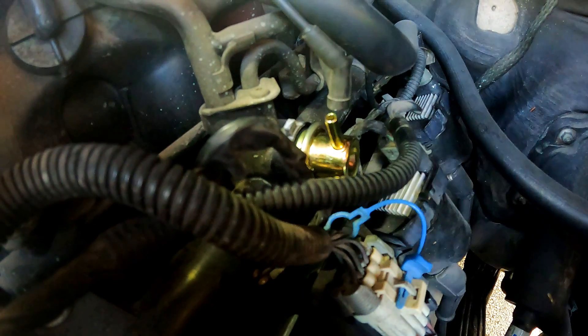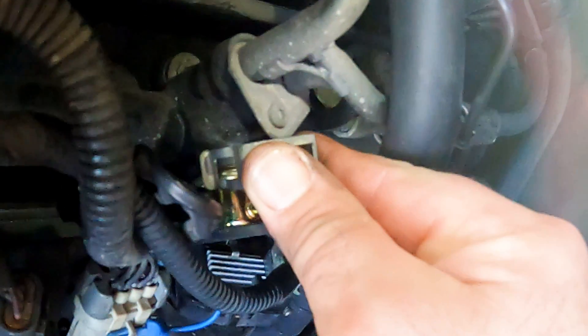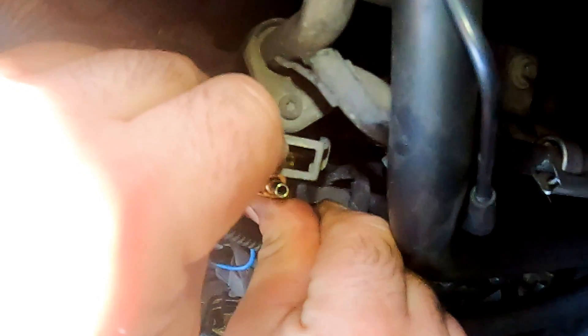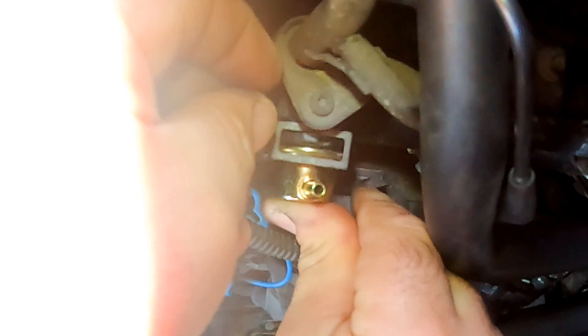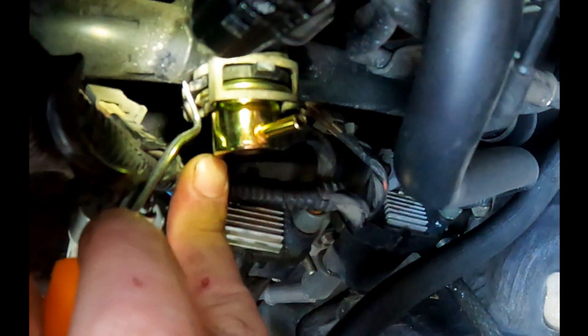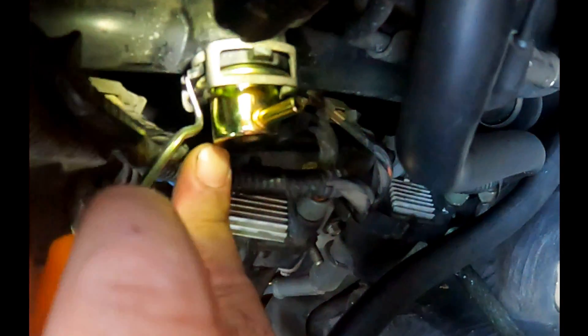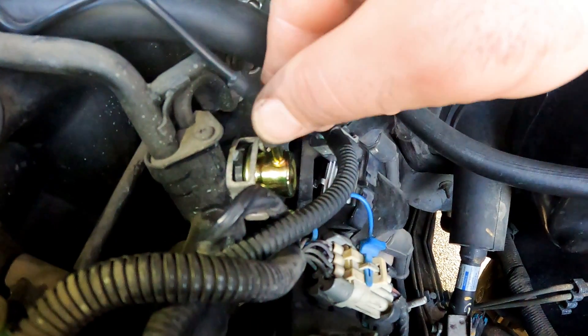Once it's flush, insert the old clip as mentioned before and be sure to face it up the right way. The top notch needs to be inside the clip, which holds it pressed against the housing, and the sides need to be clipped into the slots towards the bottom on each side. Now we can insert the vacuum line back into the regulator.